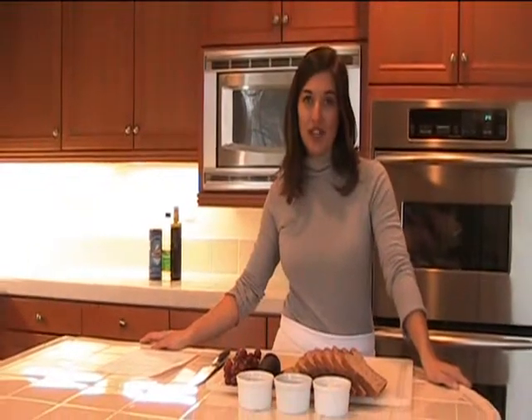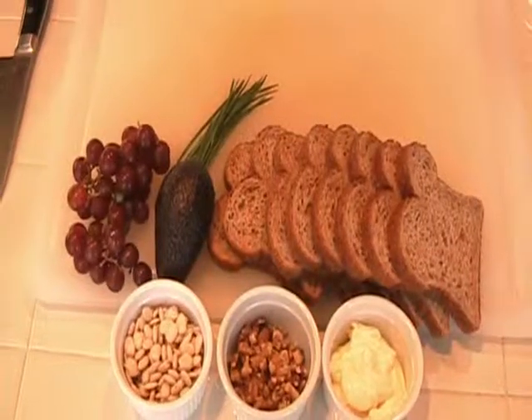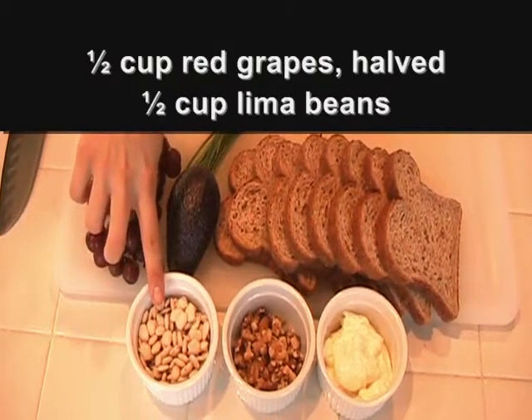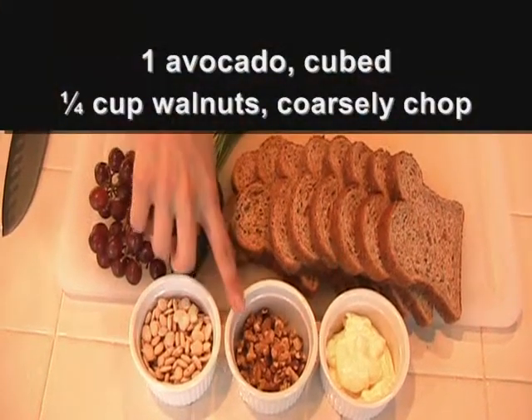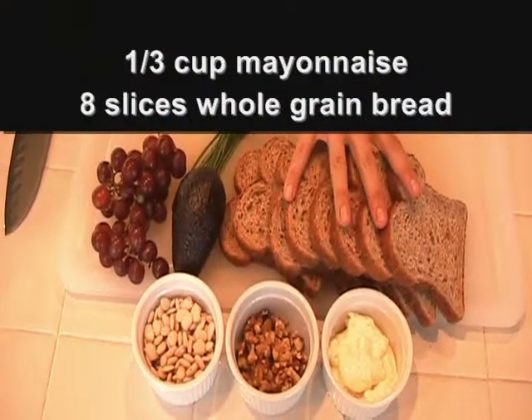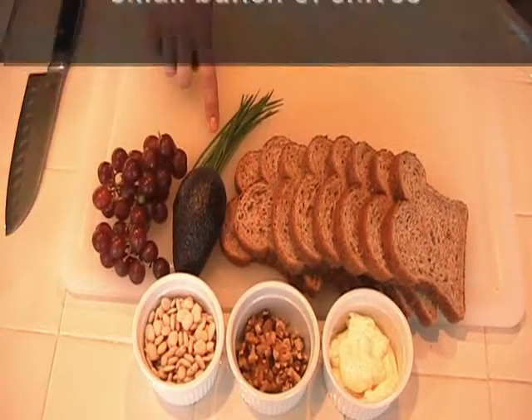Today we're going to make a grape avocado walnut lima bean salad sandwich with chive mayonnaise. For the ingredients, you'll need half a cup of red grapes, half a cup of lima beans, one avocado, a quarter cup of walnuts, a third cup of mayonnaise, eight slices of whole grain bread, and a small bunch of chives.